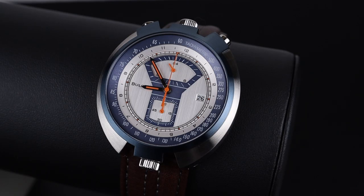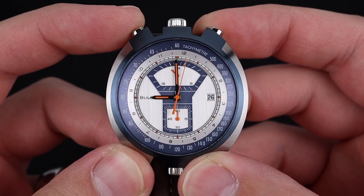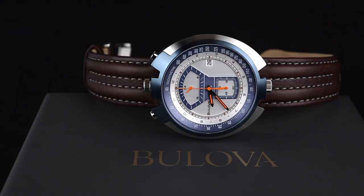Now this is a watch design that you don't see every day. Welcome back to the channel for Right Time Watches here in Denver, Colorado. Today we're taking a deeper look at a really interesting and unique wristwatch from Bulova. This one has the nickname the Parking Meter, but before we dig into all of its details,